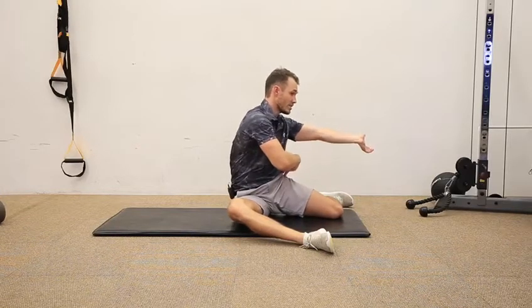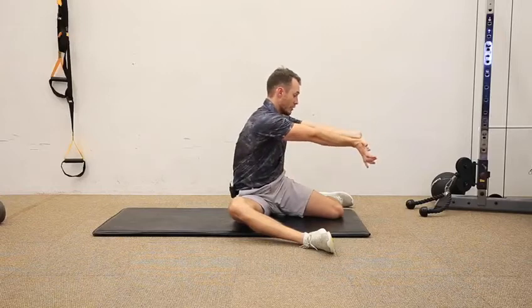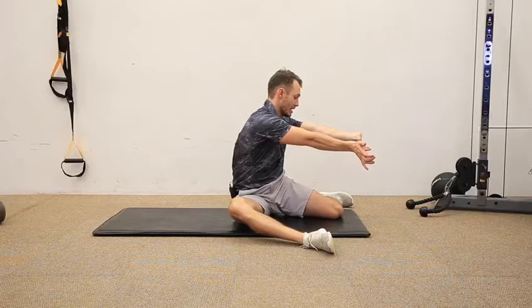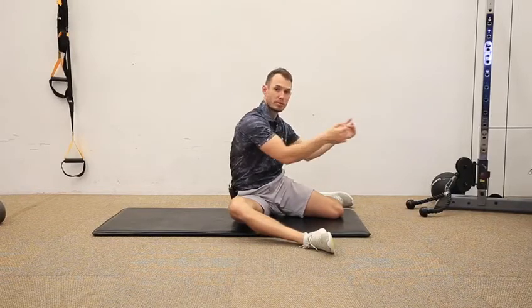Try to sit your left hip down into the floor. You should feel a dull, achy sensation in the left hip — that's exactly what you want. Hold that for the prescribed amount of time, then switch over to get the other side. That's the obturator internus myofascial stretch.